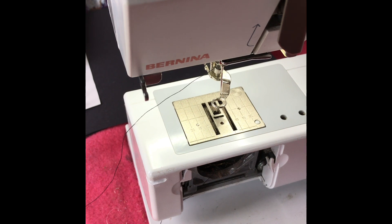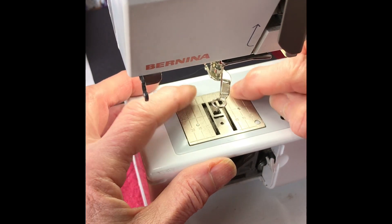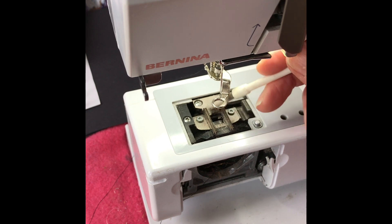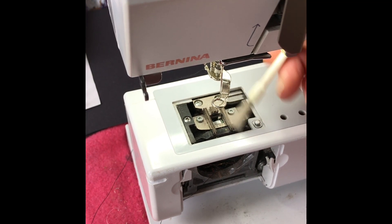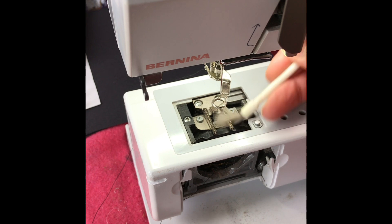The very first thing you do before you fiddle about with machine settings is you need to have a clean machine. People forget about cleaning their machine. You might have to unscrew this little plate — on mine I can just press it and it pops out. Use the little brush that comes with your machine, or a paintbrush will do, and brush out any fluff and any loose bits of thread.